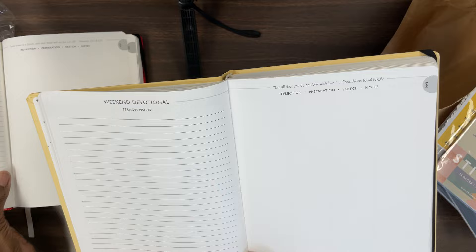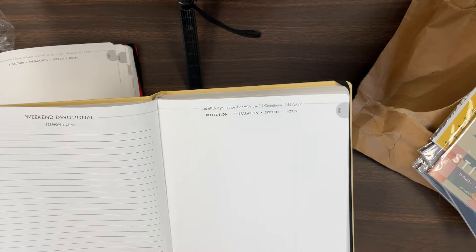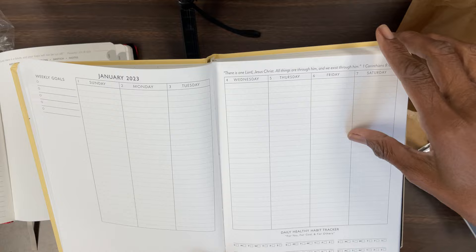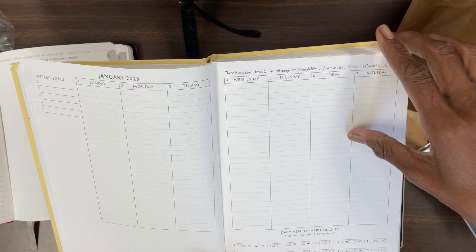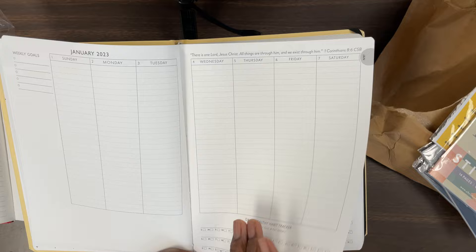Here's the page that I normally use when I take this planner to church with me — this is the weekend devotionals. You have your sermon notes on one side. I believe in the 2022 calendar they made the lines a little fainter, so these are a little bit darker. And then you have your other side — reflection, preparations, and sketchbook. You can do whatever you want. And at the top of that page, they have scriptures on almost every page.